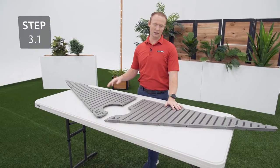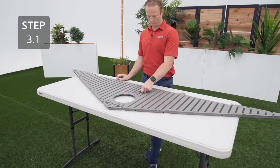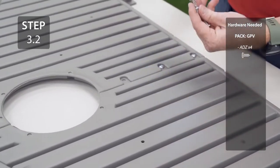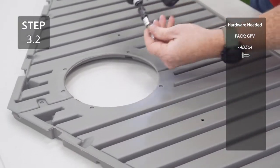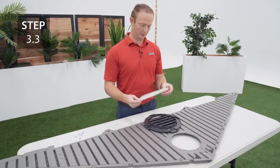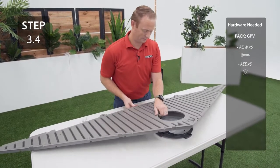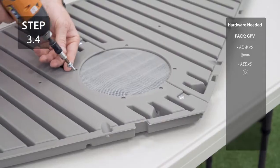Take the gable halves labeled AGH and AGI and align them in the middle. Secure the halves together in the middle with the hardware. Align the holes in the screen with the holes in the vent. Place the vent on the front of the gable and align the holes. Secure the vent to the gable with the hardware on the back side.